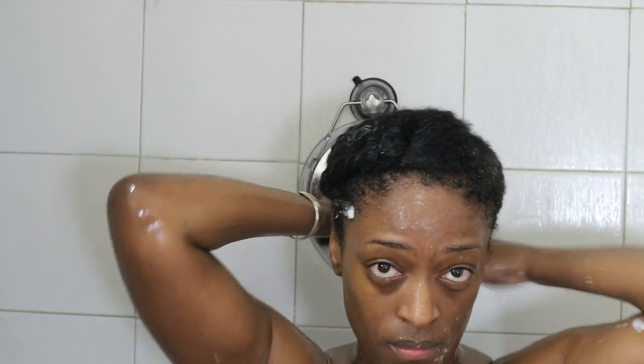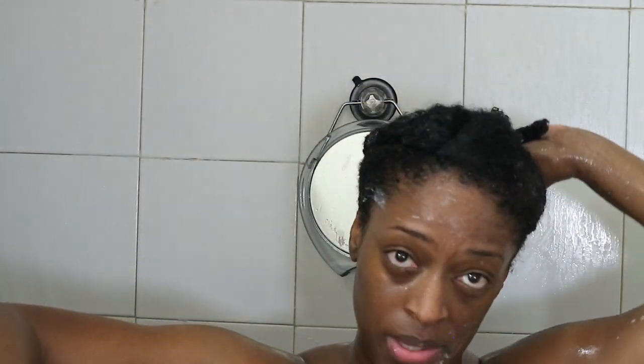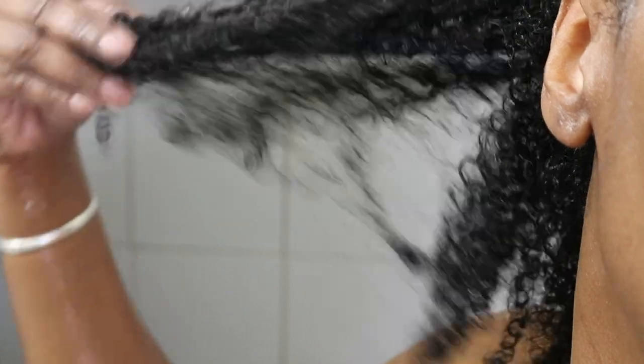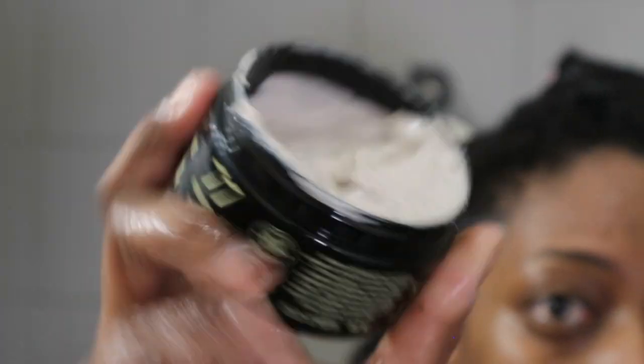For a consistent every week wash routine, this is pretty good. I think where my hair started is kind of the issue with the detangling process, but nonetheless it worked well. I'm just going to show you guys my hair really quickly before I wash the conditioner out — the curls just look super healthy and moisturized and with a lot of bounce.